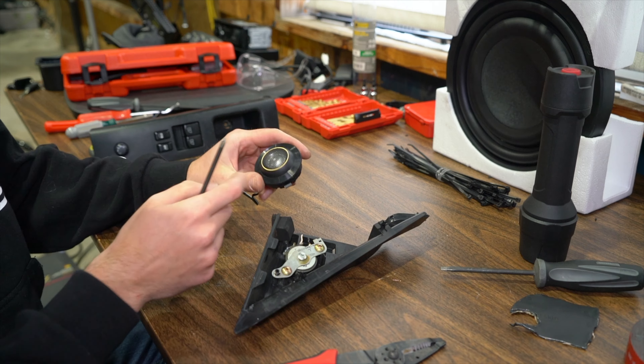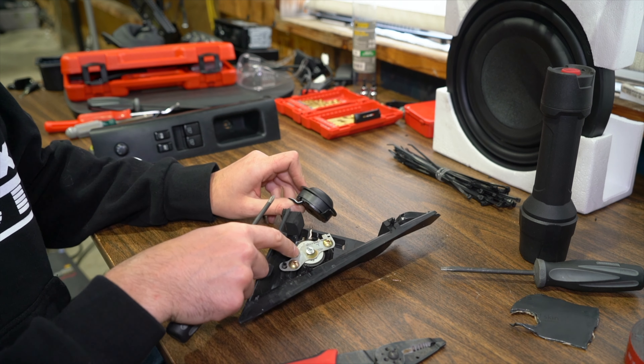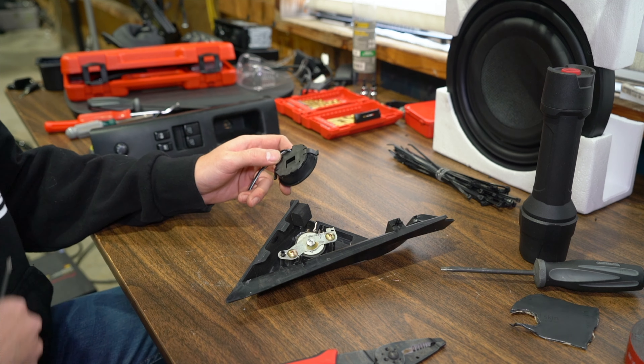This tweeter is the part where we can take apart the whole outer shell as it comes from Pioneer and get it down to a smaller size so that it actually fits in the stock location. So I'm going to go ahead and start taking this apart, getting this in here, and we can get this fit up and get the driver's side finished up.